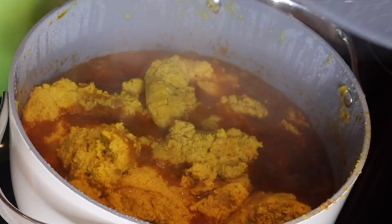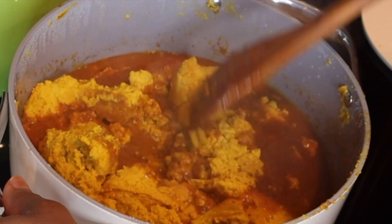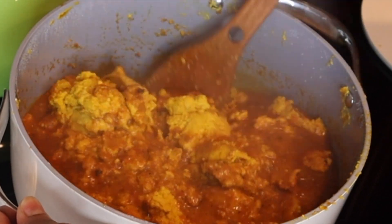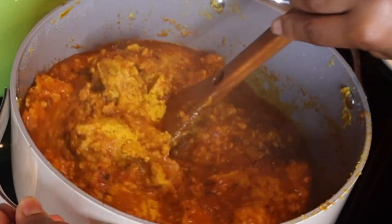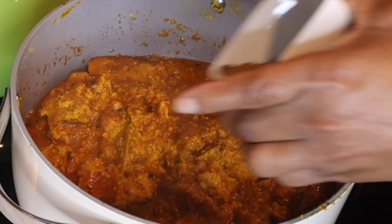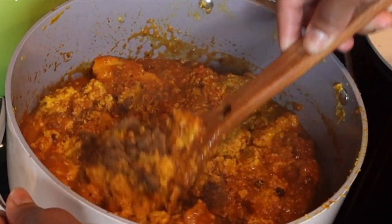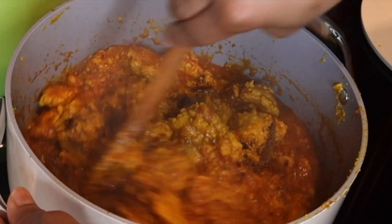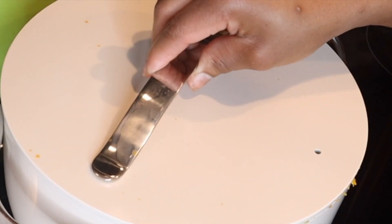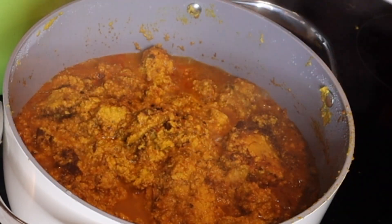Once you're done adding it in, don't stir it — just cover your pot and leave it to boil for about 10 to 15 minutes. Then gently stir it so everything mixes together, cover again, and cook for another 10 to 15 minutes. Here I am adding my oziza seed — just add your things gradually. And like I told you from the beginning, we are not going to be adding anything fish.